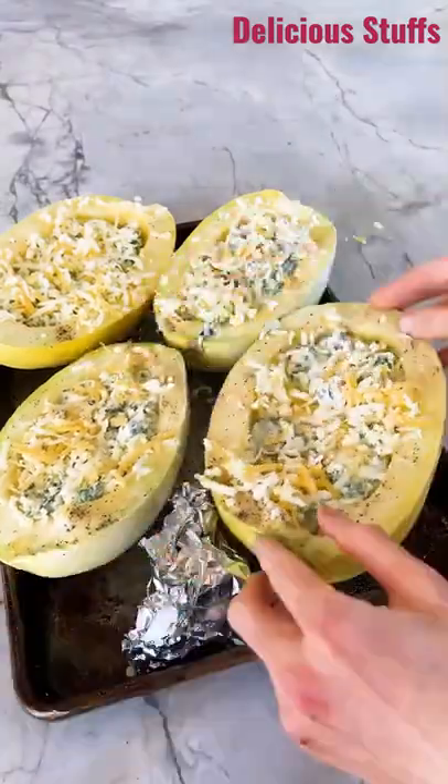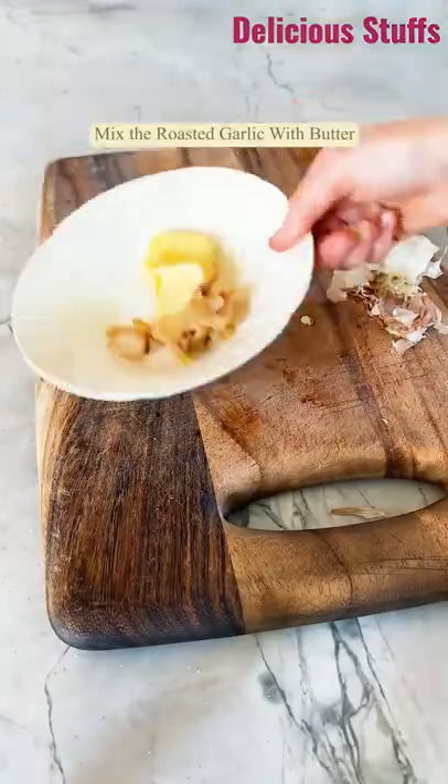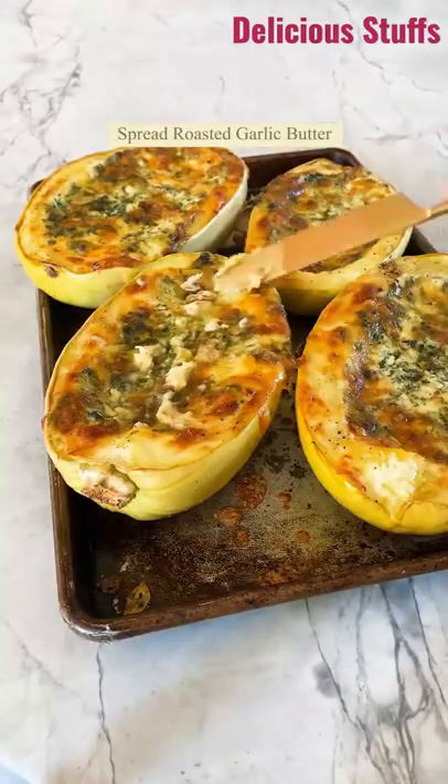Bake the squash until they are nice and bubbly and cheesy — takes about 45 minutes. You want to pull the garlic out and squeeze the cloves into some butter. Mash that up, then spread the garlic butter over the squash.